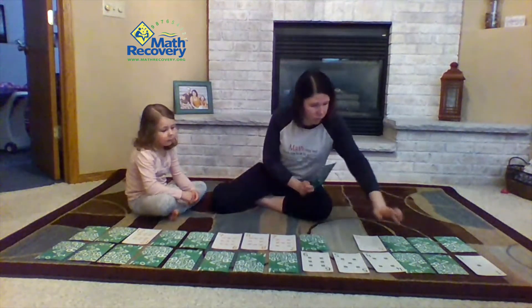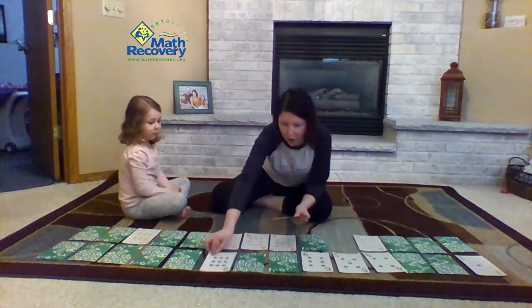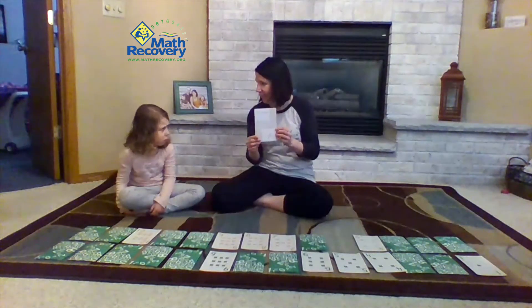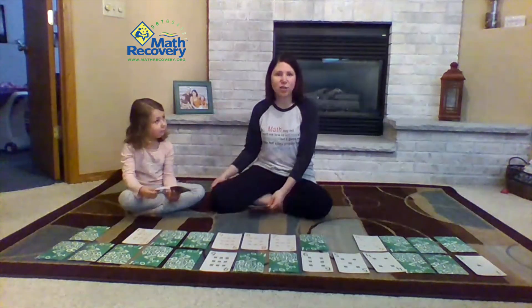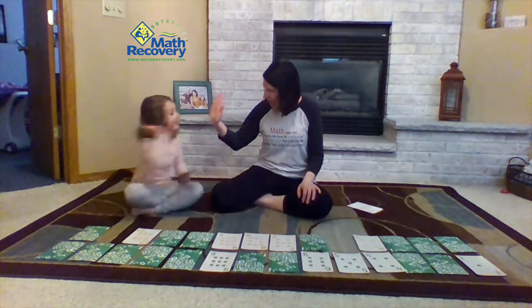Nine — one, two, three, four, five, six, seven, eight, nine. And I got a treasure! Okay, so I'm going to keep it and then Sophie is going to pick any card. Sophie picked a treasure too. So now it's my turn. We both have a treasure — nice job!